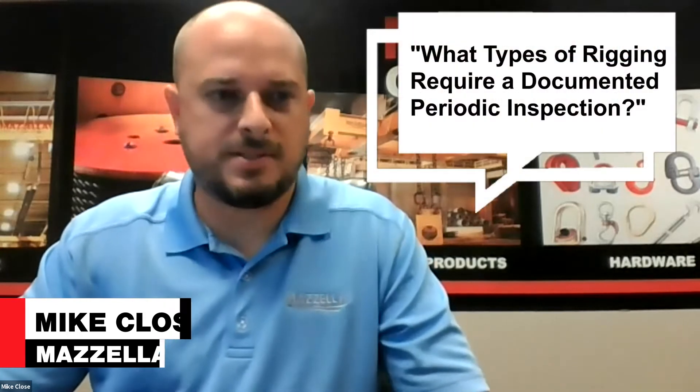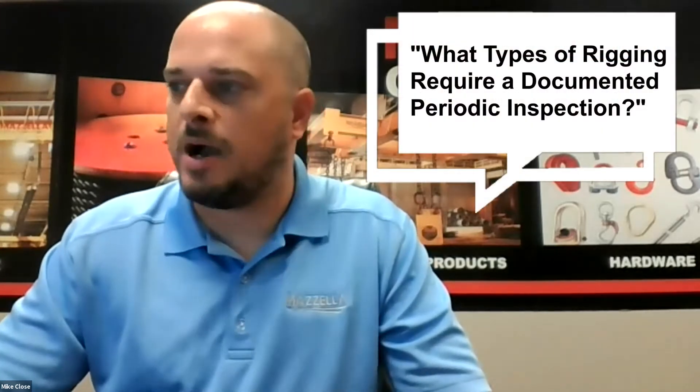I've got a question here from Kyle. He wants to know what types of rigging equipment require the documented yearly inspection. Great question. So oftentimes there's this misnomer out in the industry that it's just chain slings — that is not correct.